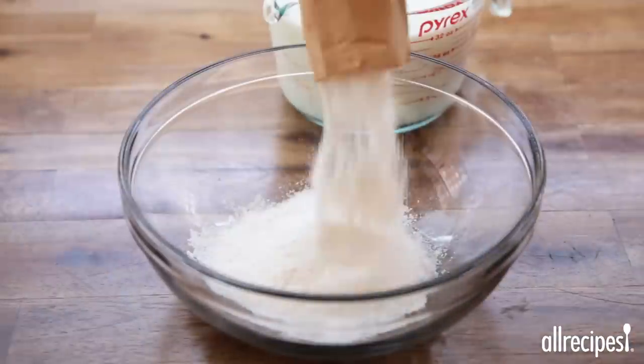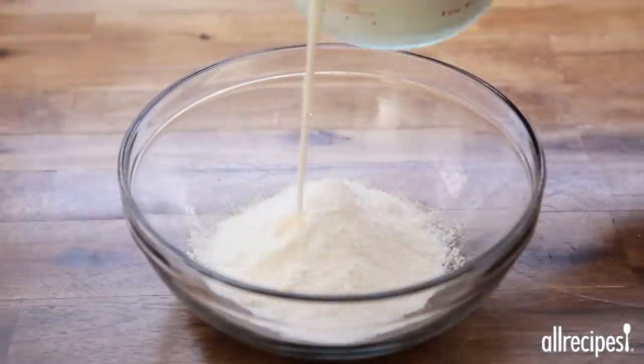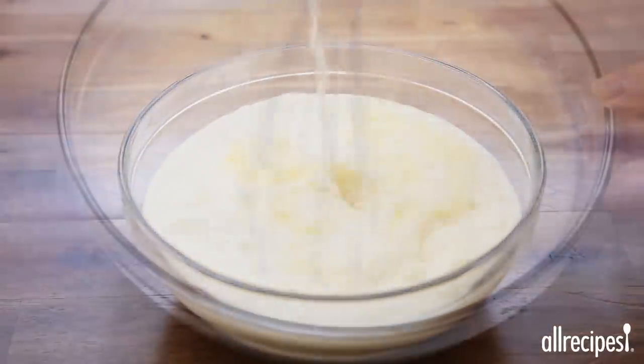While the cakes are baking, prepare two 3.5 ounce packages of instant vanilla pudding mix in a large bowl according to the package directions, and place the pudding in the fridge to chill.